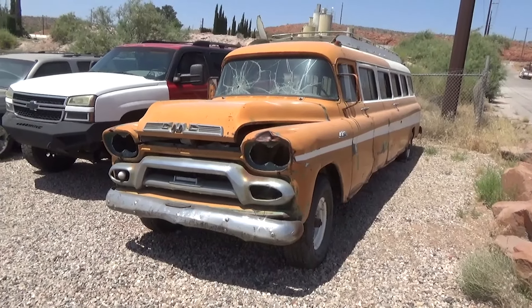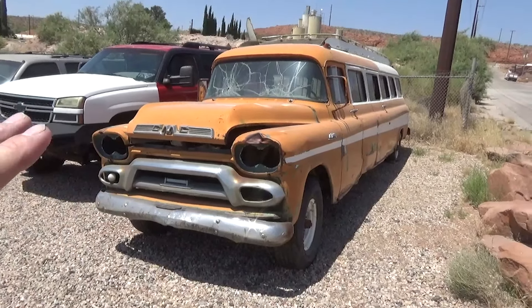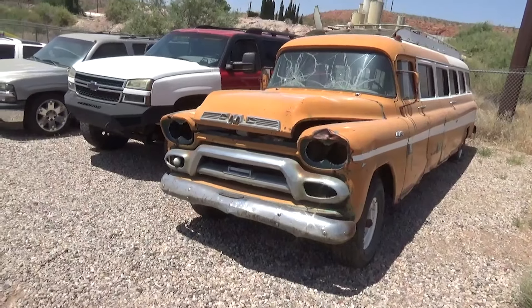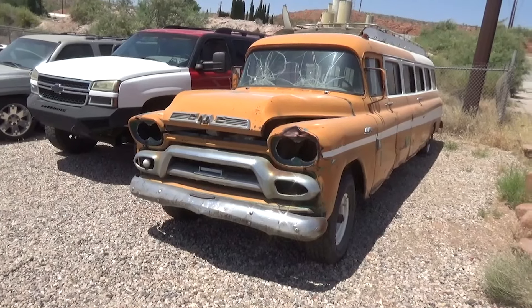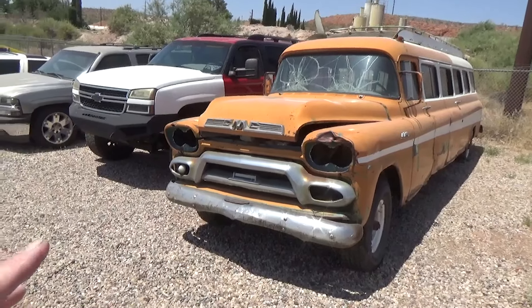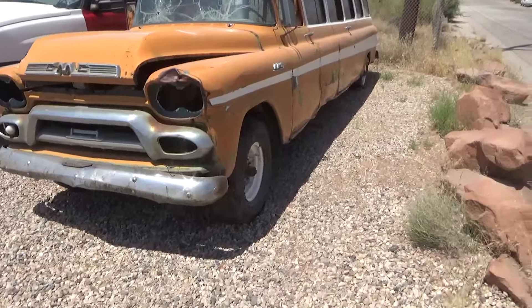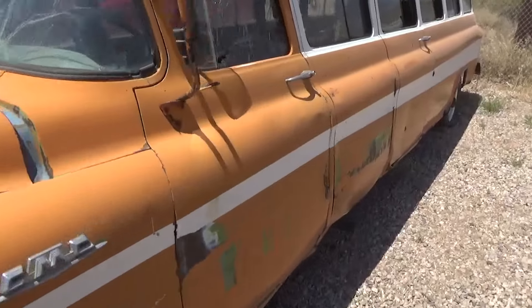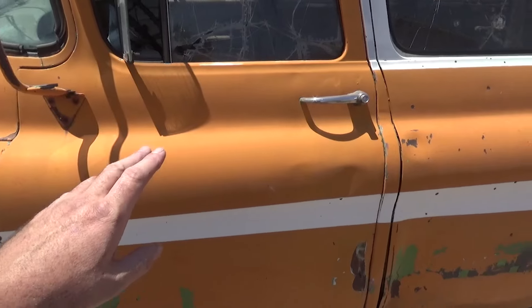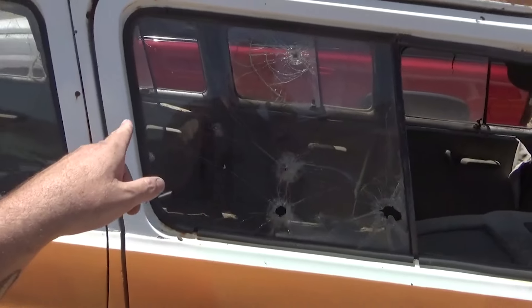We are restoring this, but not in the sense of actually using anything off this — we're not using one piece. This is an inspiration; this is our muse. We could use the emblems maybe, and those can be super expensive. It's kind of better to have the painted ones re-chromed than the chrome ones re-chromed — they tend to turn out a little better. On these Suburbans, or carry-alls as they called them — Plymouth actually used the word Suburban, not Chevy, in the early years — Chevy made these doors but never made a door back here. This one has a door back here, and that side has three doors in the back.